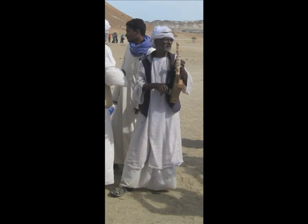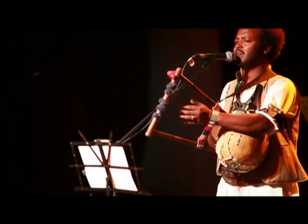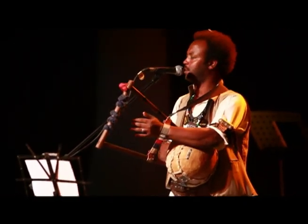The lyre is the oldest complete musical instrument. Melody, harmony, and rhythm occur simultaneously as the strings are manipulated by the player's two hands.